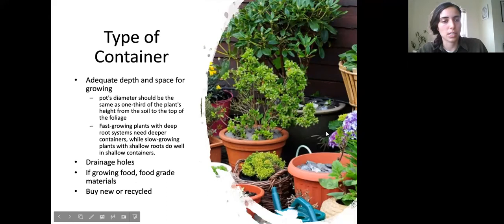For example, strawberries really don't need a lot of depth — their roots never get that deep, so they're a great shallow container plant. A lot of greens like lettuce don't have very deep roots either and don't need a very deep container. Whereas something like tomatoes, or even a different kind of green like kale, has a much deeper root system and often really needs a lot of space.